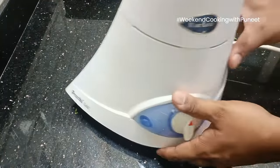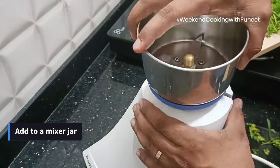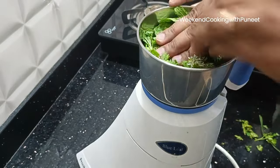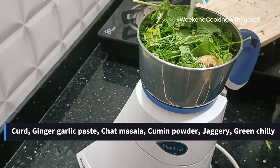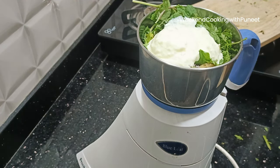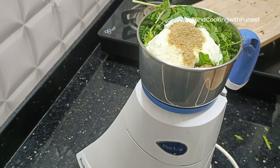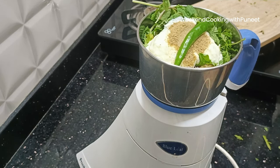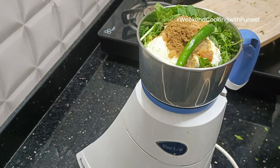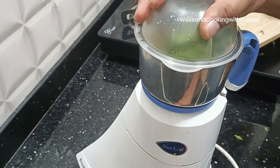Now we are going to prepare the mint chutney. We'll use a handful of mint leaves and a handful of fresh coriander leaves — put them into a mixer jar. We are going to add a little bit of curd, about 4-5 spoons, half a spoon of ginger garlic paste, half to one spoon of cumin powder, some chaat masala, a green chili, and some jaggery, which adds a tangy flavor. Grind all this well to form a very smooth mint chutney.